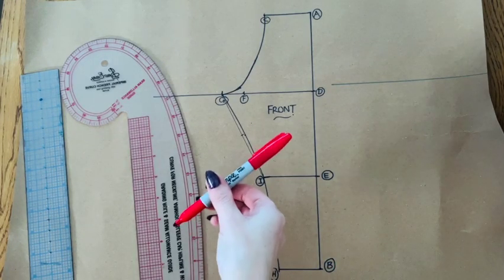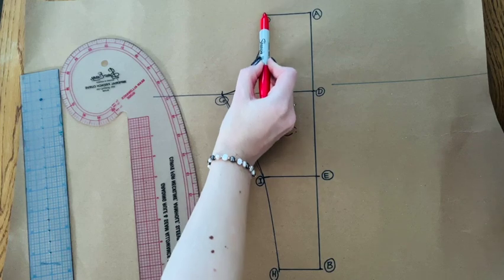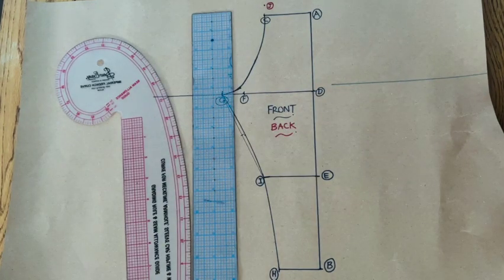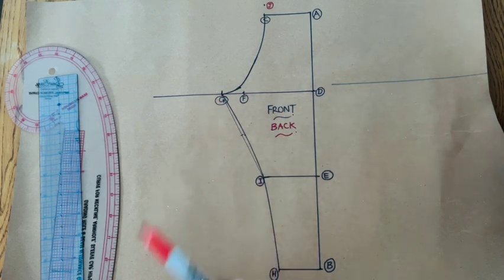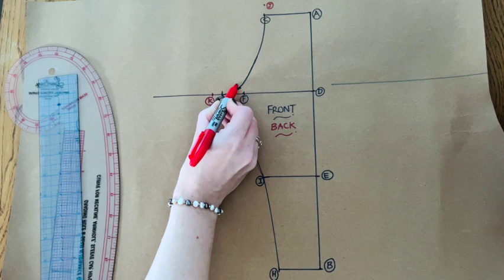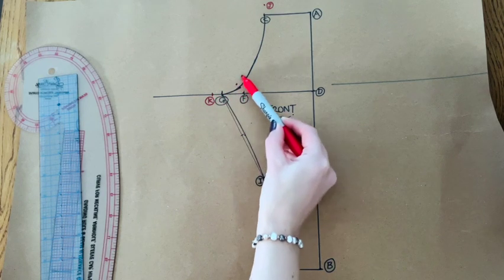Now onto the back. Come upwards from C by one and one-quarter inches and mark as J. Come out from G by one fifth of the measurements D to F and mark as K. Plot one-and-a-half to two inches out diagonally from F to plot the back crotch curve guide point. Now join J to K through that guide point to draw in your back crotch curve.